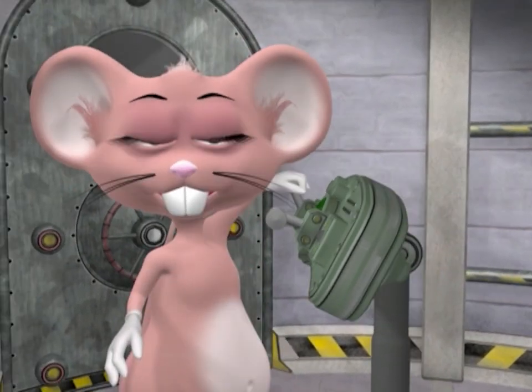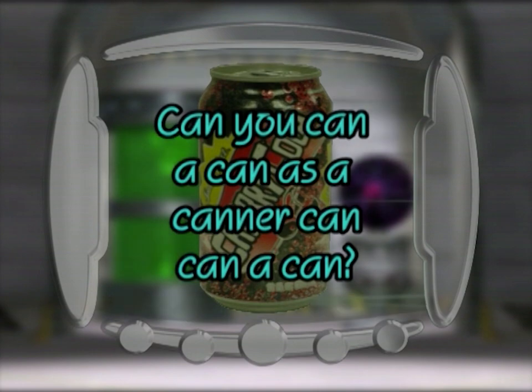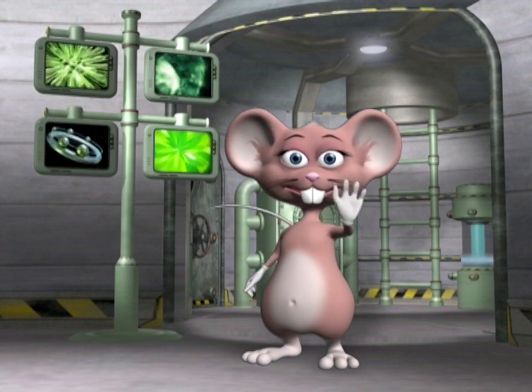Let's have more fun with a new tongue twister: Can you can a can as a canner can can? And that's what science experiments are all about — see you next time!